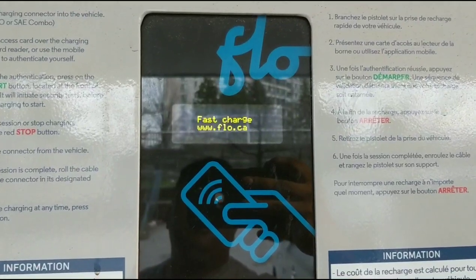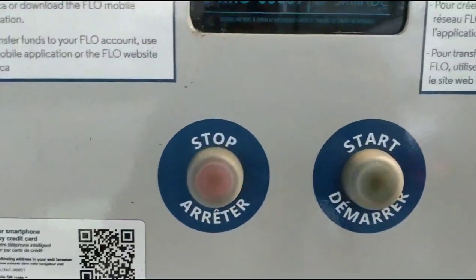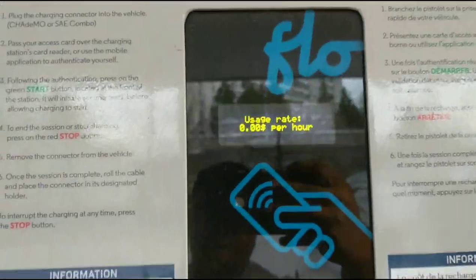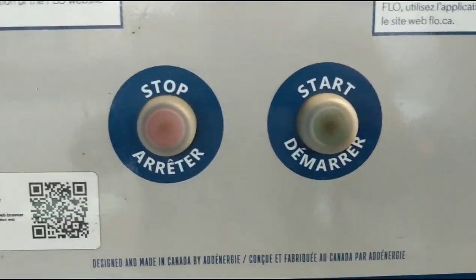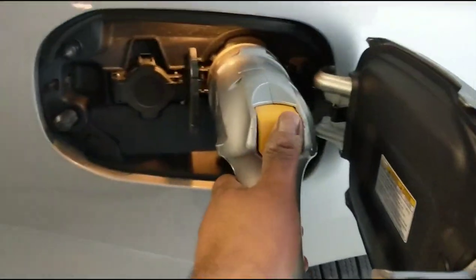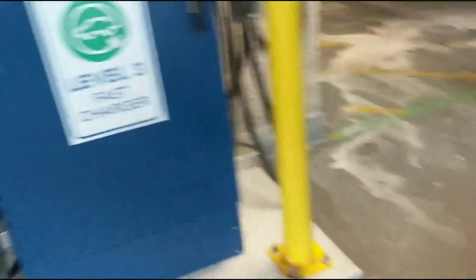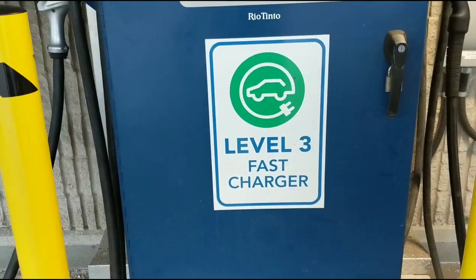As you can see, the charging has been completed and it stopped. Initially it will ask you to press the stop button, and if you don't do it for a few minutes it will just stop automatically. So all you really have to do is press the yellow button inside, unplug the charger, put it back, and you're done — free level 3 charging.